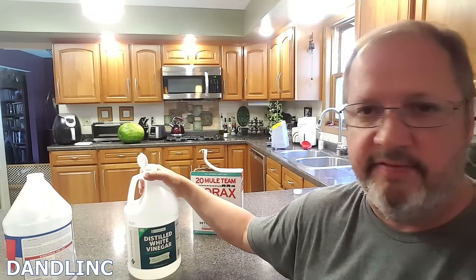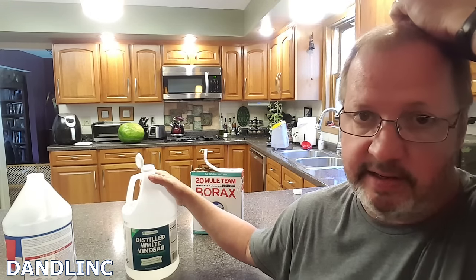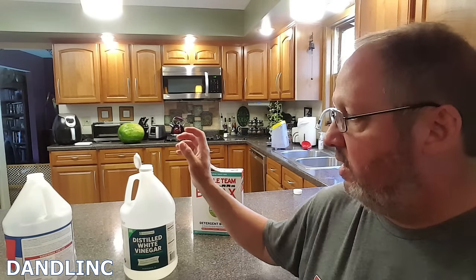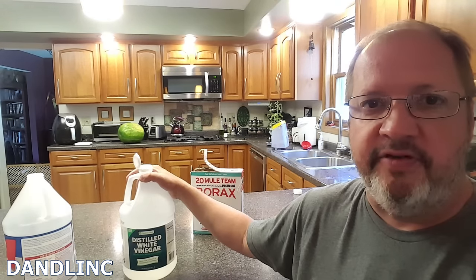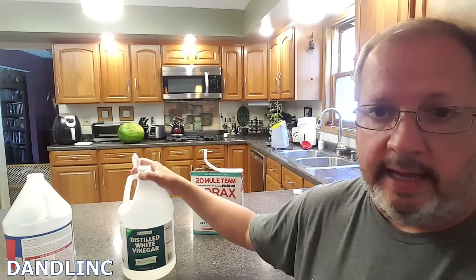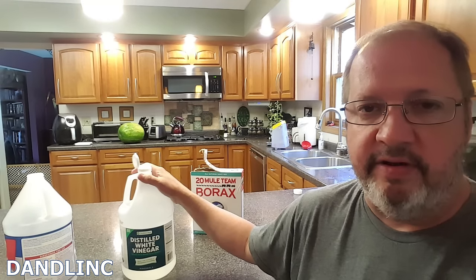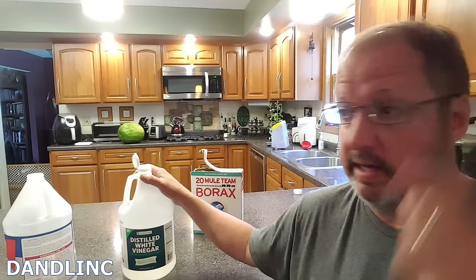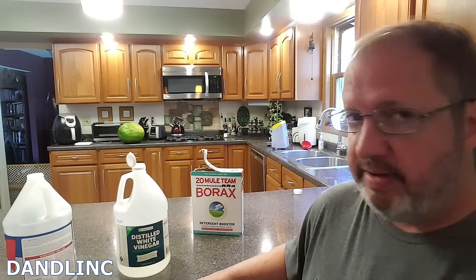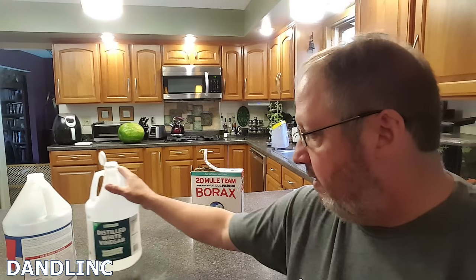The second thing I like to use is distilled white vinegar. Distilled white vinegar does have that scent, but the vinegar itself — the acetic acid in it — has an odor-neutralizing property that you really want. It also dries up with virtually zero residue. We add this to our soap mixture and it will help rinse that little bit of soap out of the carpet so that area doesn't look dirty again right away. This is just the cooking-grade five percent — you can pay a couple more bucks for the six percent, but we dilute it anyway.